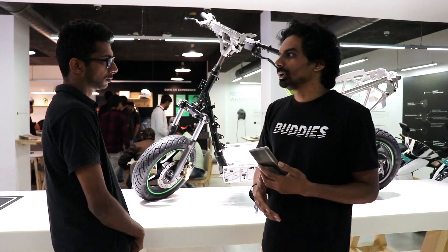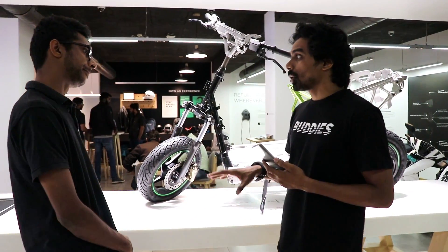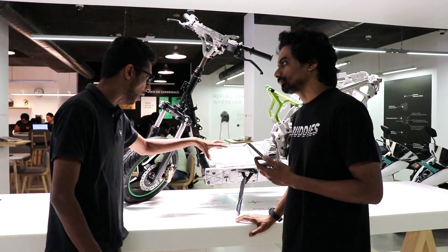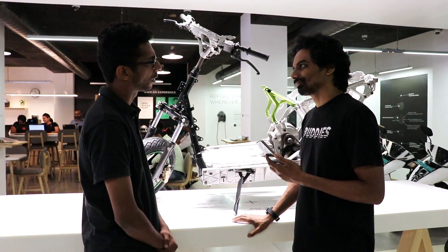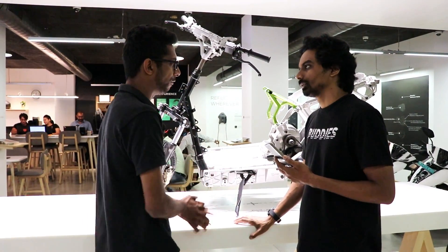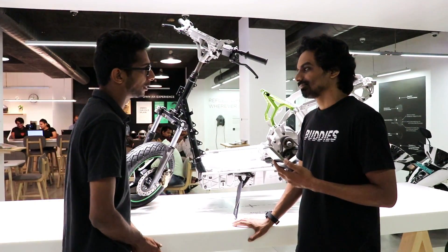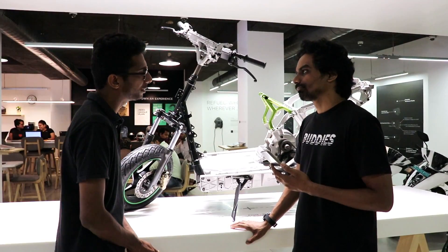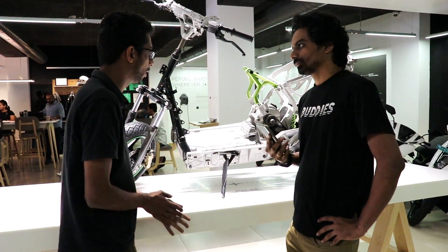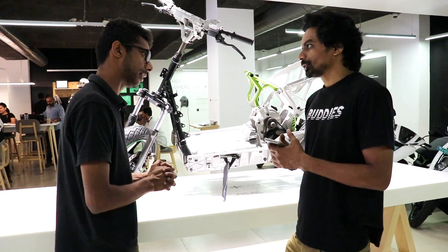If you charge it every single day, that's close to three years of charge cycles. If you need a new battery, it's priced at roughly 50,000 rupees right now. We've been in the market about one and a half years, and every battery is officially under warranty. The warranty is three years with unlimited kilometers. After that, a replacement battery will be about 50,000 rupees.